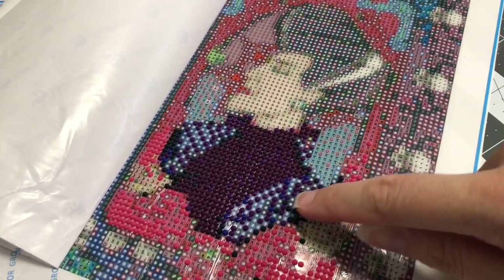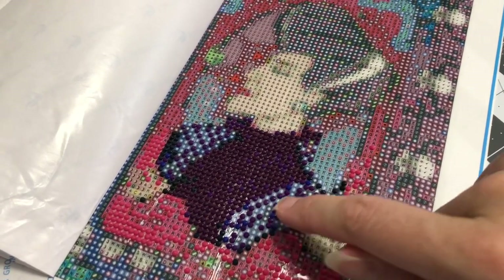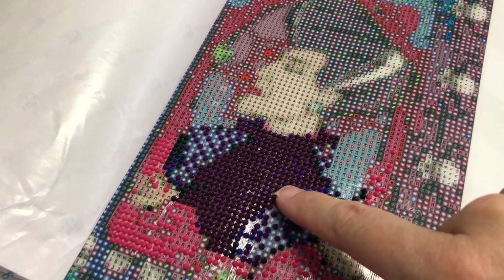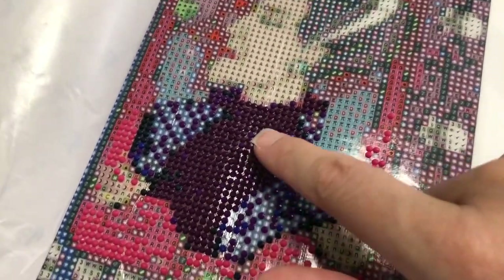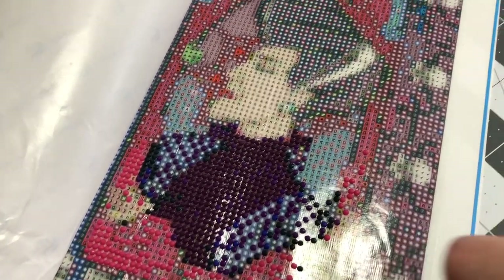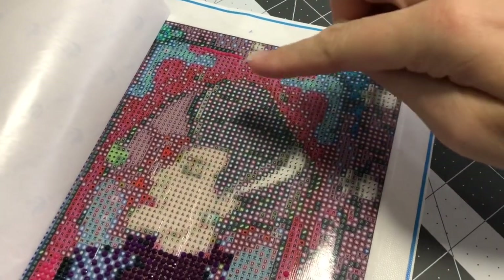I just wanted to show you this is one drill color and it almost does its own checkerboard in the dress. I put the last few drills I didn't get to - it's a little bit of a lighter purple. It doesn't pick up that well on camera, but the dress is actually two different shades of purple. Today I'm going to focus on her hair.